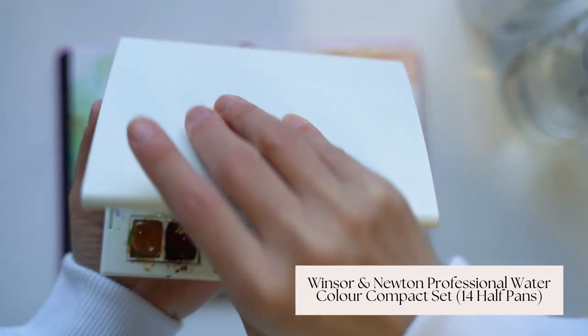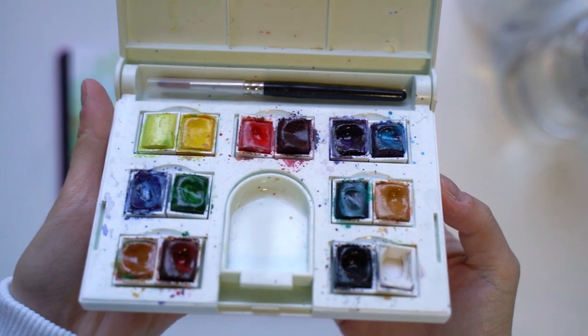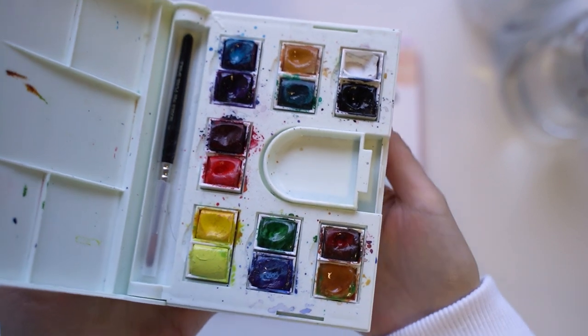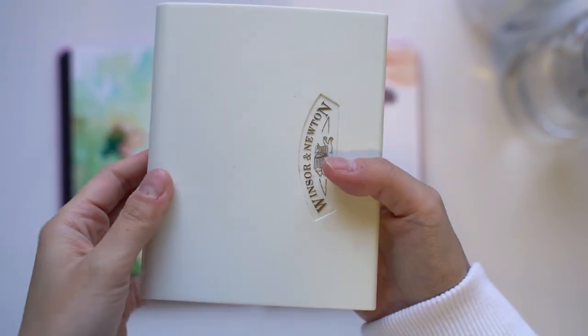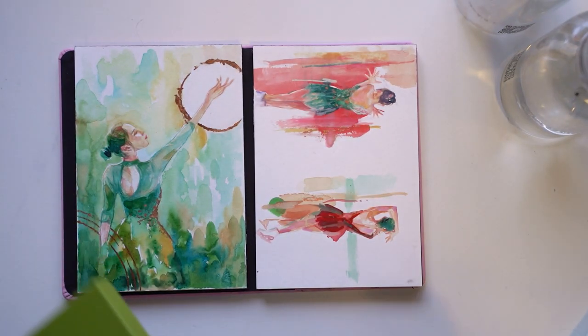My main palette is the Winsor & Newton Professional Travel watercolour set. I've hit pan on white pretty unexpectedly, but it is a really good way of tempering the brightness of all the other colours. This palette is two years old and it's still got plenty of life left in it.